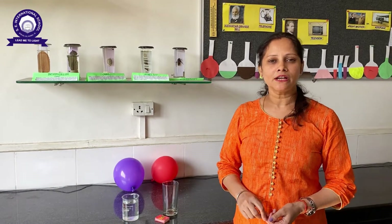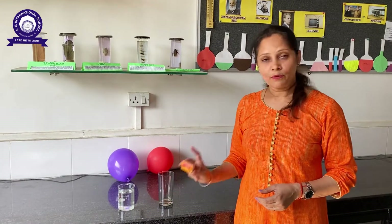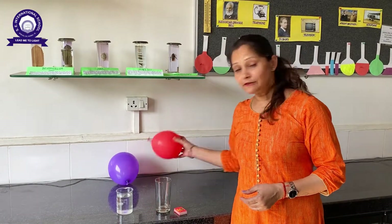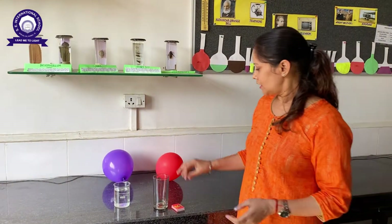Hello everyone, today we are doing this one new experiment in science. For this experiment we need one match stick, one empty glass, an inflated balloon, and a little water in any container.